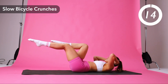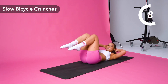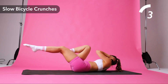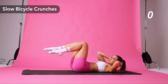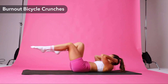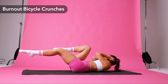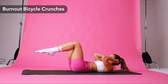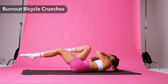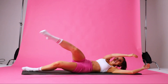Back to bicycle crunches. One and two. All right, I'm going for a double time. We're going to burn out our abs. Let's go. Good job. Oh yeah, keep it burning. All the way to the end of the song. Working all corners of our abs. Don't stop now. You got this. Good job.